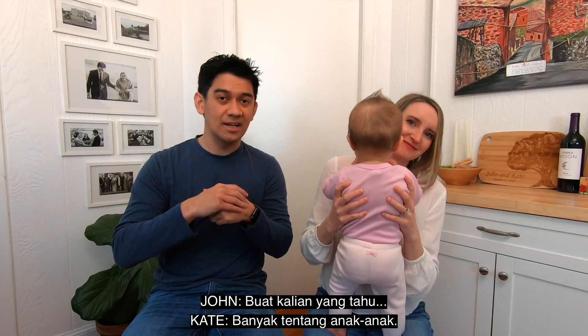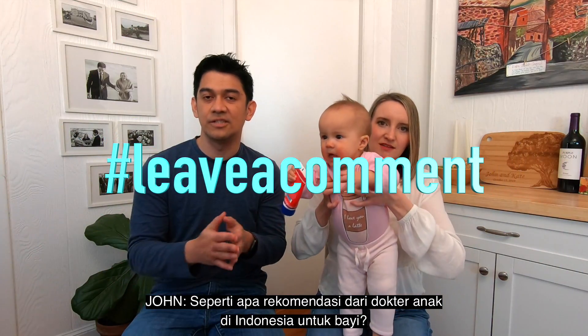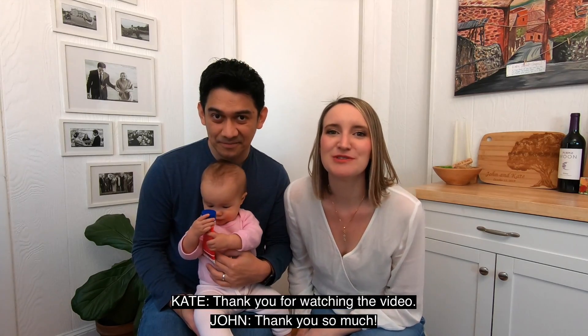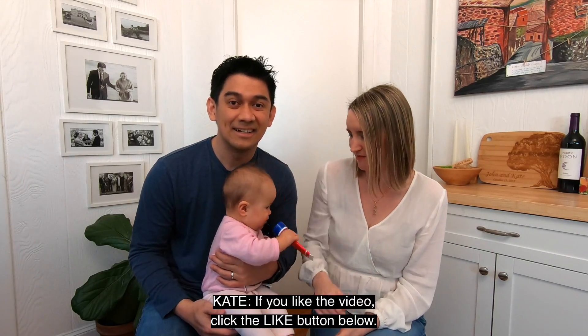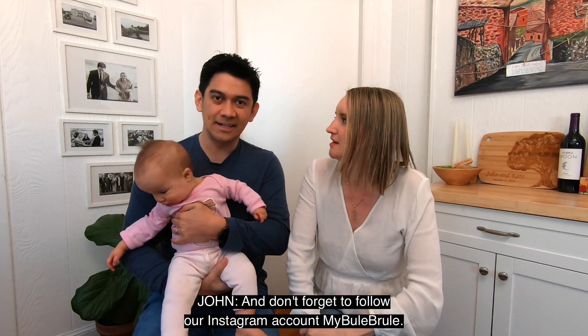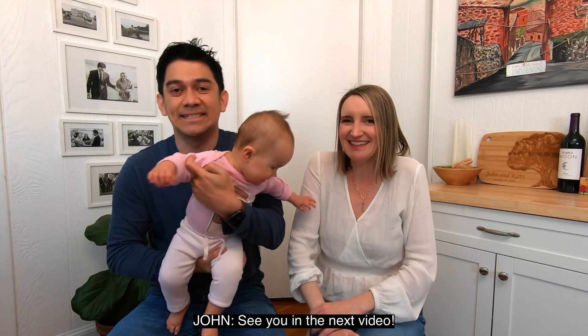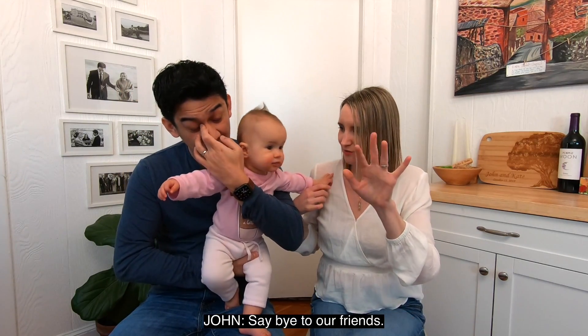For you guys — ini kalau for you guys who knows many kids — what are the recommendations from the pediatricians right now in Indonesia for babies? Makasih untuk menonton videonya ya, terima kasih banyak. Kalau suka video ini, klik tombol like di bawah. Dan menulis komentar di bawah. Dan jangan lupa juga follow Instagram kita ya. Alright guys, sampai jumpa di video selanjutnya.